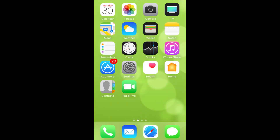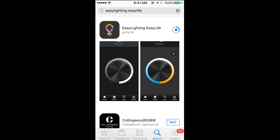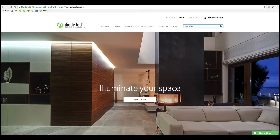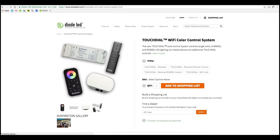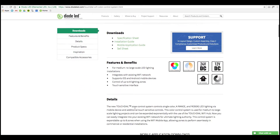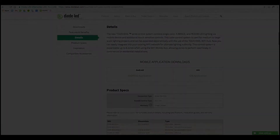Let's start using your mobile device. Take your mobile device and enter the app store. Search for Easy Lighting — Easy Life as two words — and download the app. As an alternative, you can go to the Diode LED website and head to the TouchDial product page. There will be a link to the app for your appropriate device. This should only take a few moments based on your data connection.